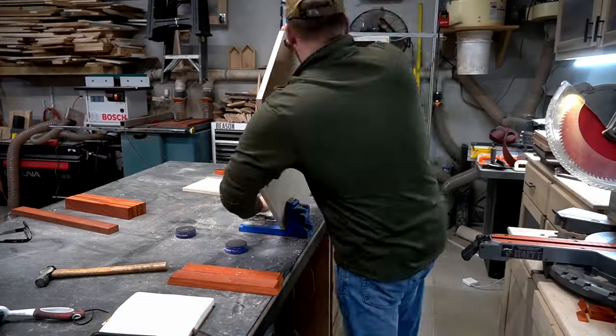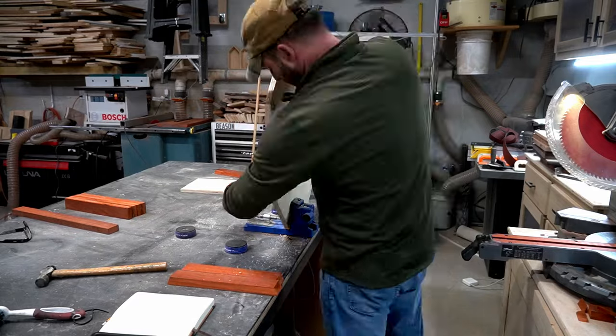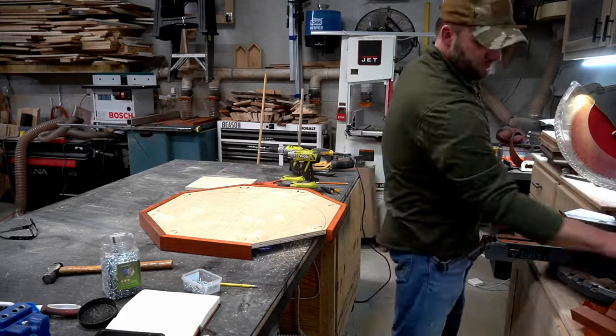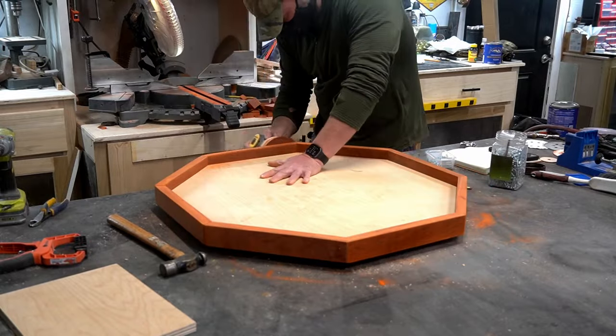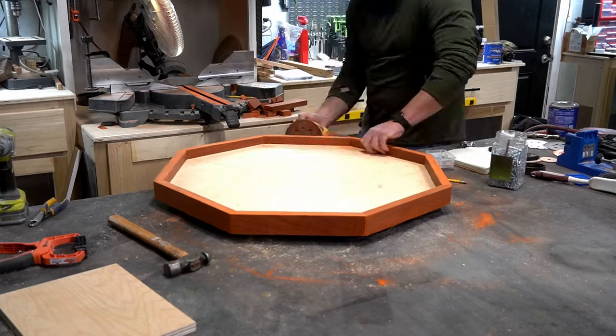16 pocket holes and 16 screws later, it was kind of still a giant crooked mess — but nothing the sander couldn't fix. I sanded this from 80 to 120 and finally 220 grit, and gave all the edges a light brushing to take the sharp corners off.